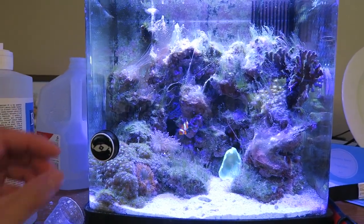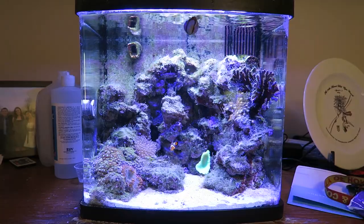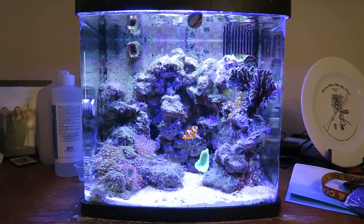Now it's time to clean this aquarium up because it is pretty dirty. Three, two, one — bam! Beautiful crystal clear waters once again. Yes!